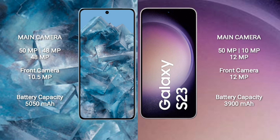Google Pixel 8 Pro features a triple rear camera setup: 50MP + 48MP + 48MP, and a front camera of 10.5MP. Samsung Galaxy S23 features a triple rear camera setup: 50MP + 10MP + 12MP, and a front camera of 12MP.